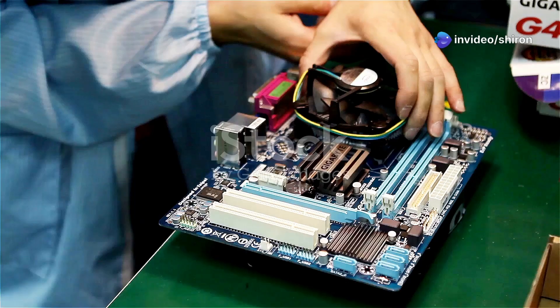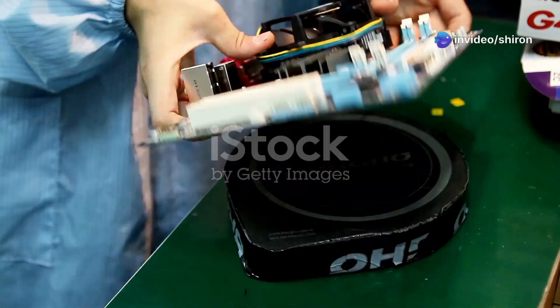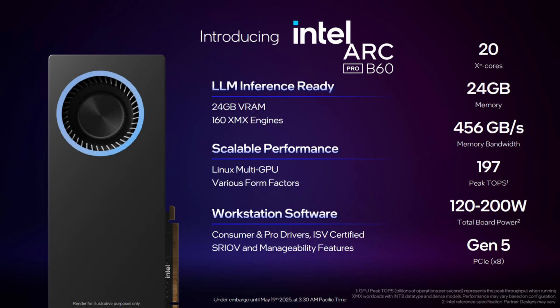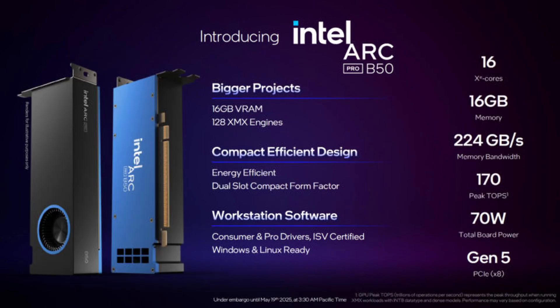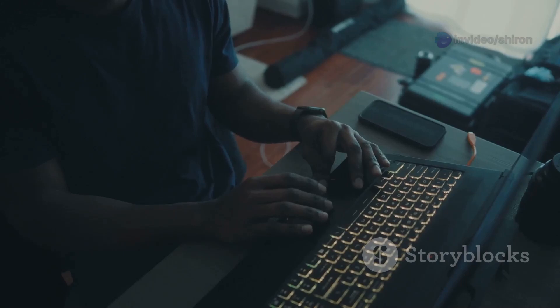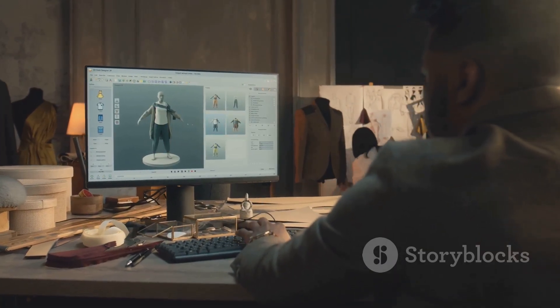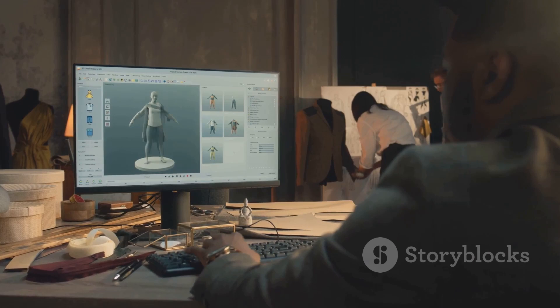They are not gaming GPUs, so the leaks were correct. The B60 is coming with 24 GB of VRAM and the B50 with 16 GB. Additionally, the rumors about the dual BMG G21 configuration have been confirmed. A board partner has unveiled the dual GPU solution featuring a massive 48 GB of memory.